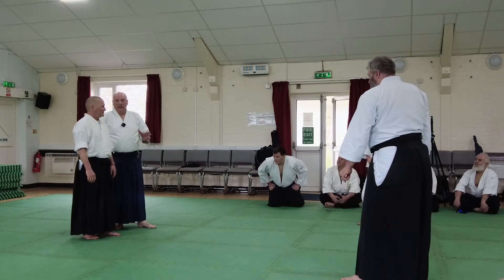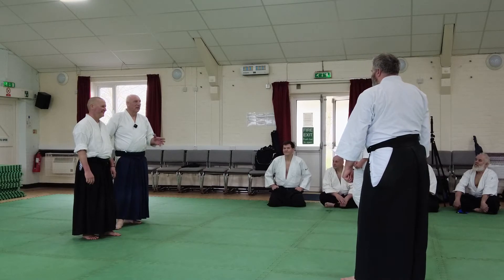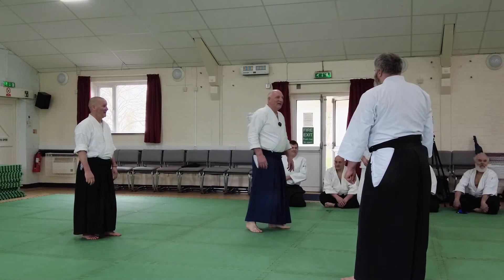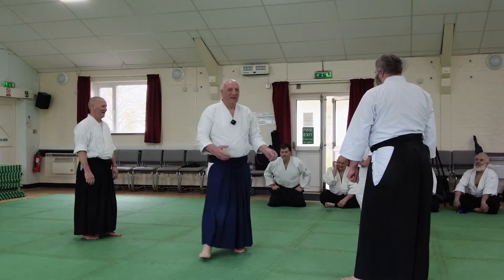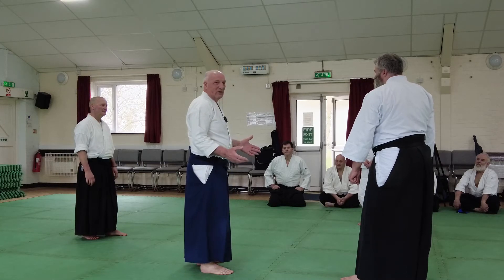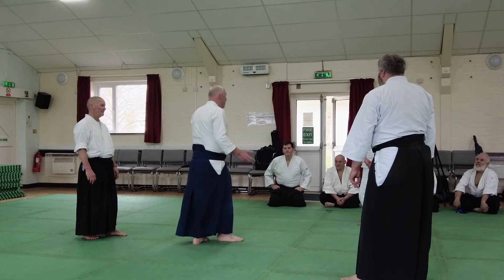I'm now going to ask a genuine question, and I'm asking you all the same question: who are you going to be more bothered about? Let's face it, we know, don't we? And that's why you'll never be able to do a sensei's aikido — because you've decided who is going to give you the biggest problem.